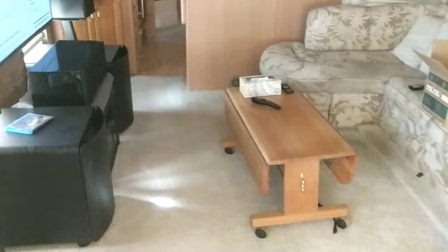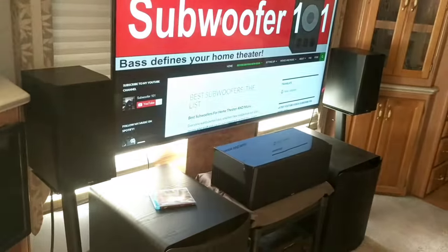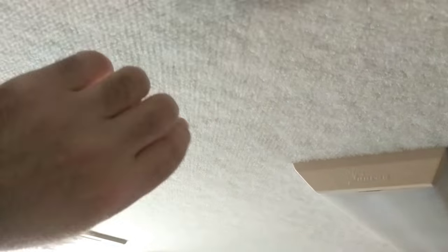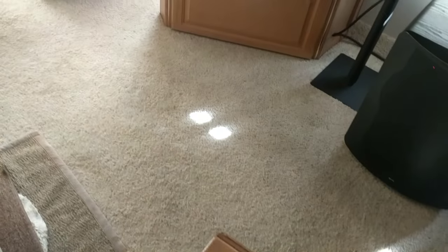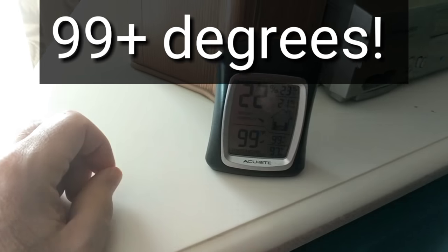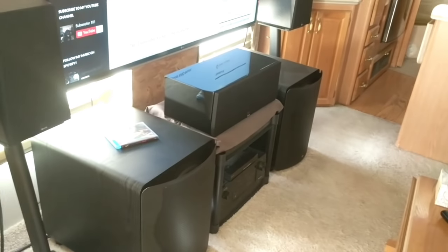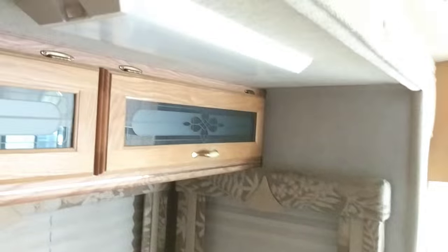Now we're in the RV and I just want to give you an idea of the difference in sound in here — just the sound of my voice. I've got all this fabric in here, so the ceiling itself is fabric. It's a lot different than the house, which has a regular ceiling, definitely not a fabric ceiling. And then we've got a carpeted floor here. The sound echoes so much less, and that's just because of all the textiles, all of these fabrics and things — they all make a difference.